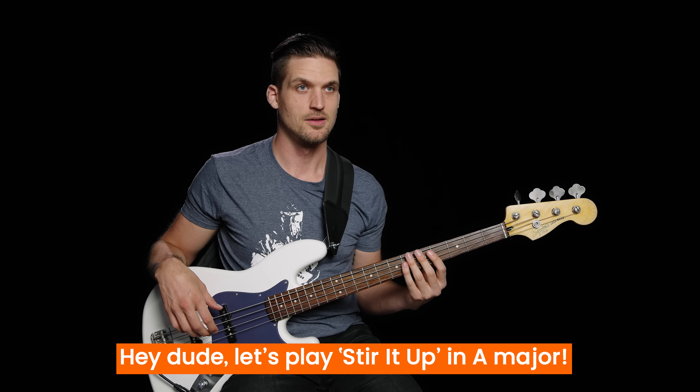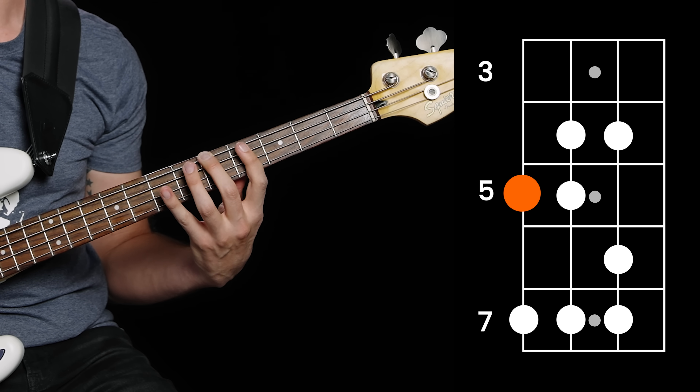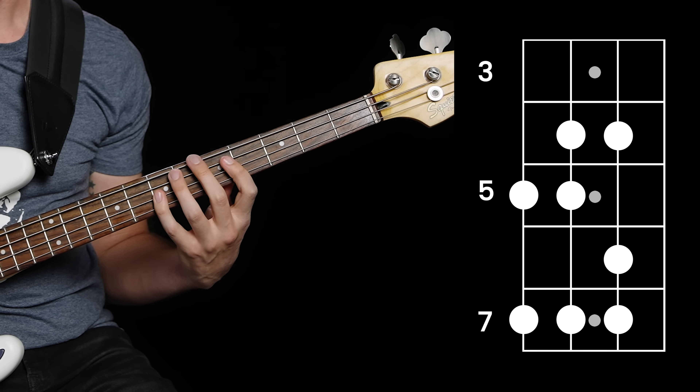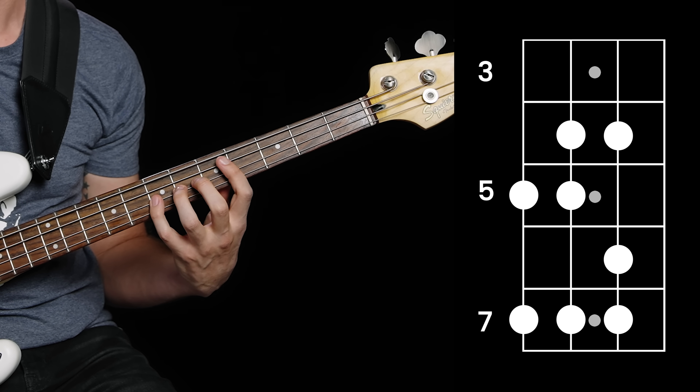Let's play Stir It Up in A major. Find your starting note on the E or the A string so you have enough strings to finish the shape. Let's do an A on the fifth fret of the E string — play your same scale shape, same fingering. And of course, you still have to learn the actual bass line, but the scale will help you learn it faster and remember it more easily.